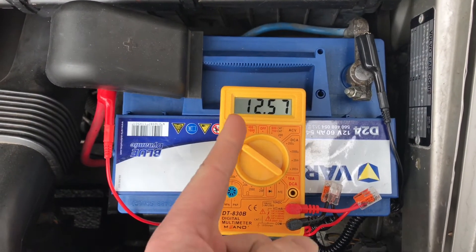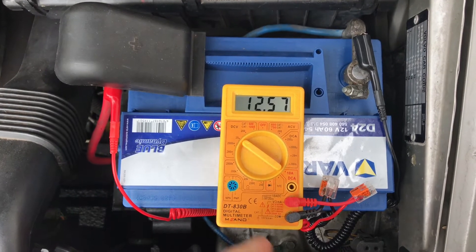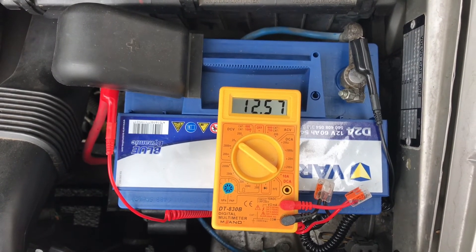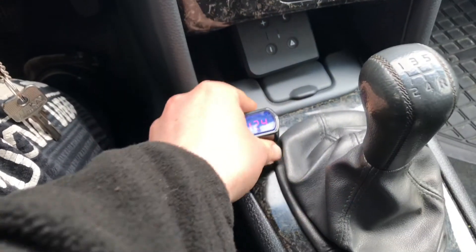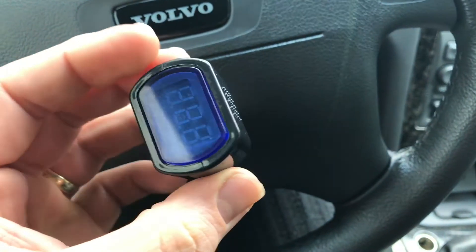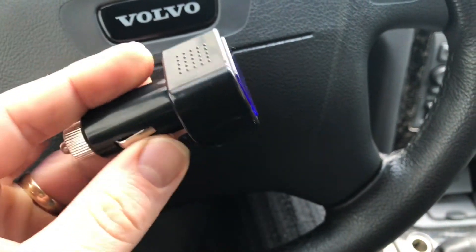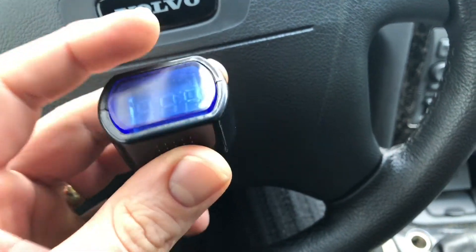As you can see, I checked the voltage with a multimeter and it shows the same value as inside the car. Good job — nice product, easy to use, and it's a cheaper way to check your voltage.